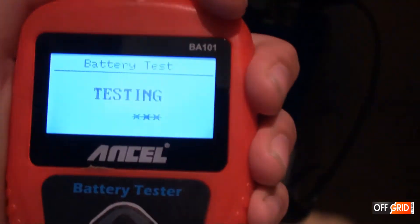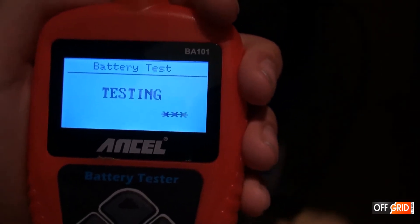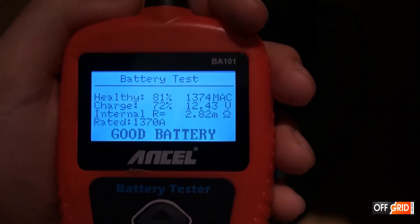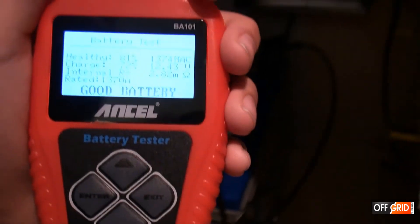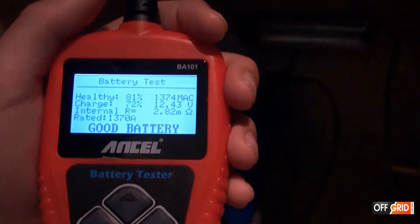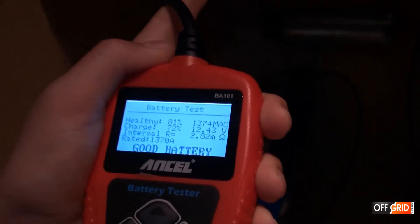Now it is testing. It's a good battery. Health is good. All it really needs is a charge. This is a 5 year old battery, so this is pretty good.